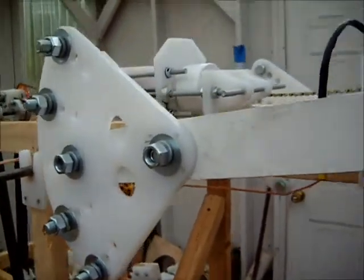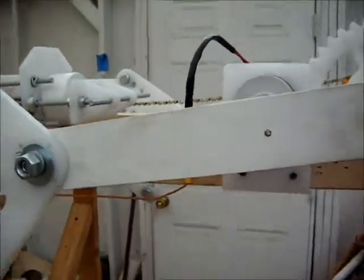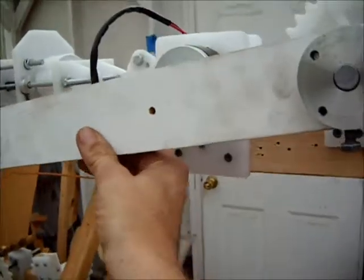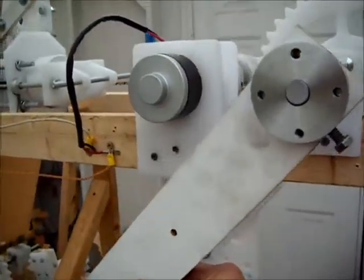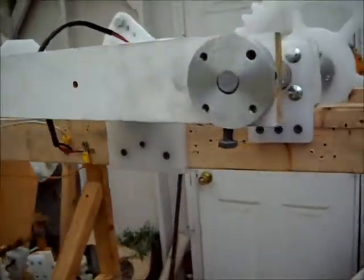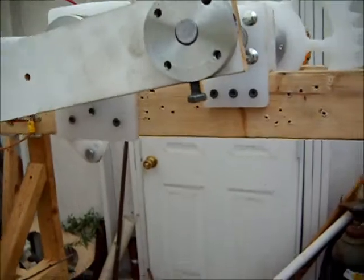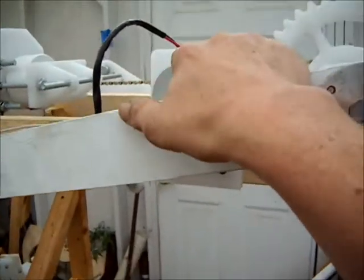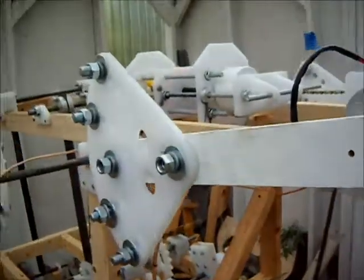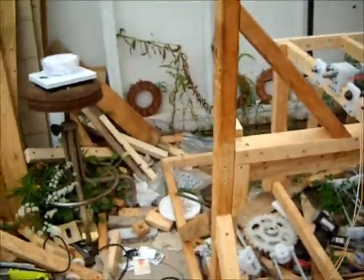Messing around with the bicycle chains — there's a way to do it where I can add a one-way bearing, so that as it swings one way it'll turn on the scooter motor, which will keep the pendulum in motion. Then as it swings back, the one-way bearing will allow it to turn off the scooter motor and complete the cycle. So that's where we're at this point.